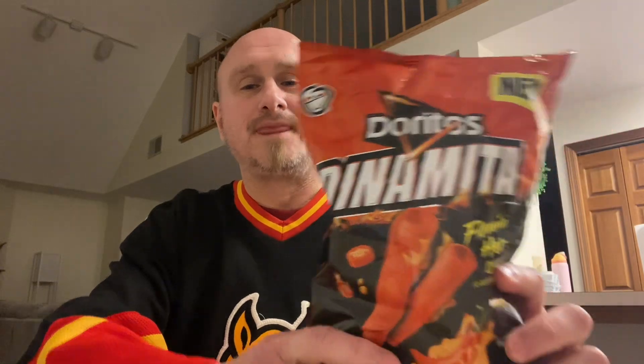Today we have a new item from Doritos — the Dynamite Flamin' Hot Queso flavor. As you can see on the bag, you have a Flamin' Hot pepper dripped in queso cheese. I've seen some people reviewing these on YouTube, and I finally was lucky enough to get a bag of my own. A couple months ago I reviewed the Doritos Dynamite Sticks queso flavor, which I really liked. Those were kind of like crinkle fries. These Dynamitas are similar to Takis — rolled tortilla chips.